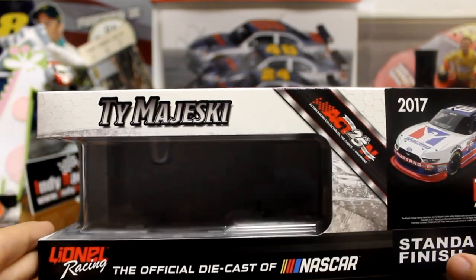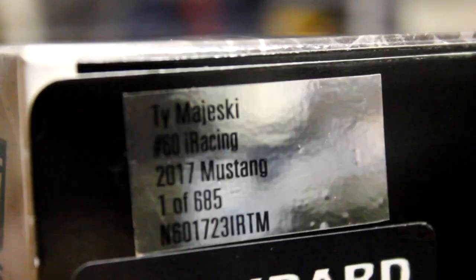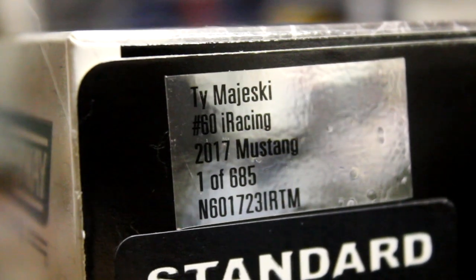Go ahead and look at the box — Ty Majewski. You're going to see the render of the car there: top, side, and the back. On this side you're going to look at the production number — number 60, iRacing, one of 685.